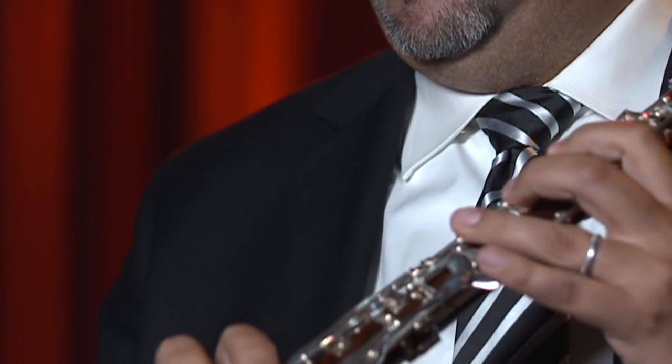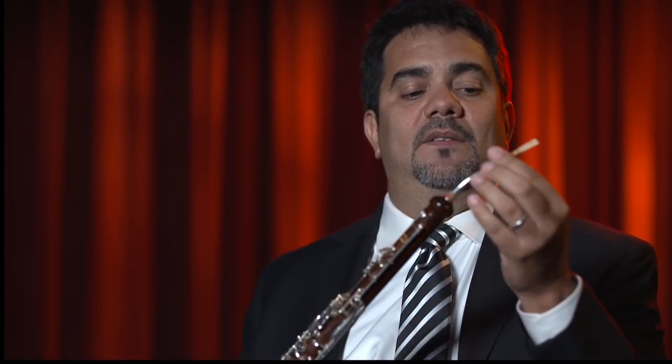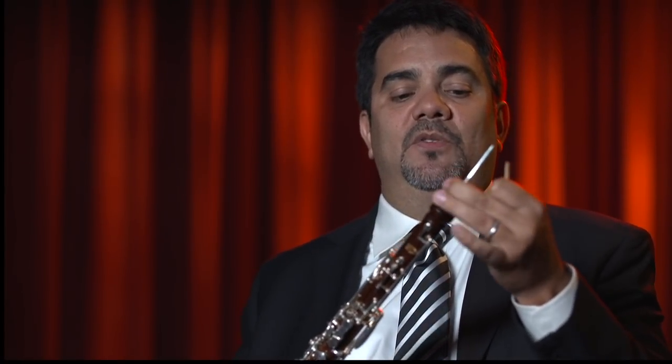The English horn is a long conical tube. So at the very top here, it's very tiny. It also utilizes this thing called a bocal — in other languages it's also known as a crook. Being so small at the top gives you a little bit more control, and it also gives it a sort of trumpety sound, especially in the bocal.